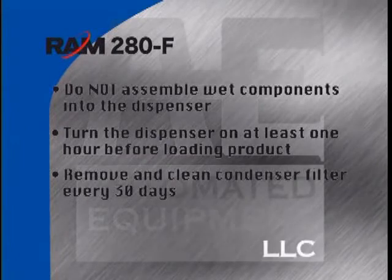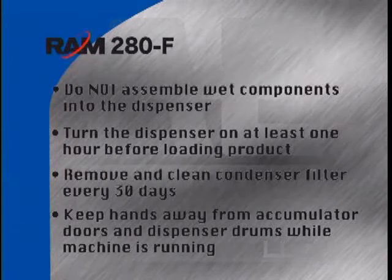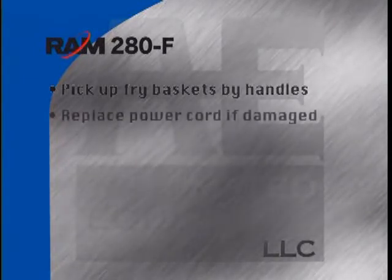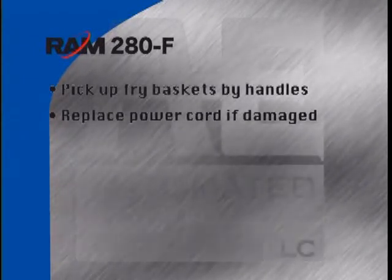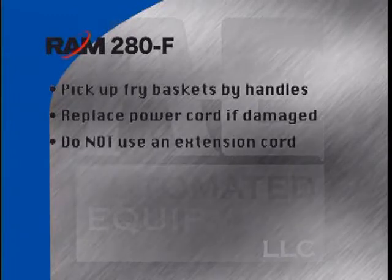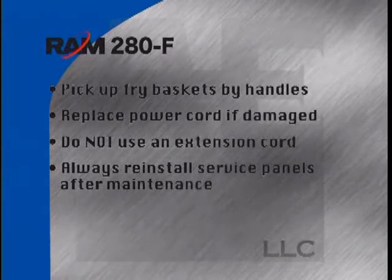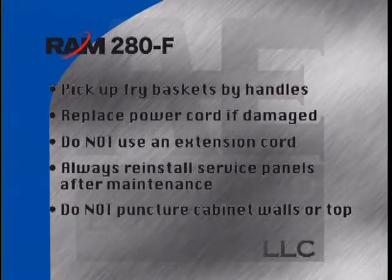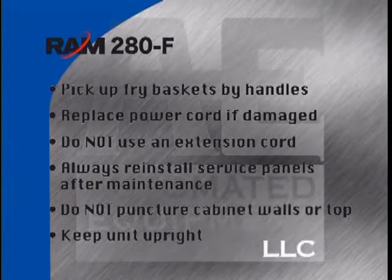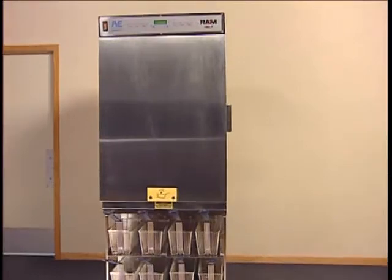Parts could freeze together and cause damage. Turn the dispenser on at least one hour before loading frozen product. Remove and clean the condenser filter every 30 days. Keep hands away from the accumulator doors and dispenser drums while operating. Always be aware fry baskets may be hot — pick them up by the handles only. If the power cord is damaged, it must be replaced by a service agent. Do not use an extension cord or alter the power cord. Always reinstall service panels when maintenance is complete. Do not drill or puncture the cabinet walls, and keep the unit upright at all times.